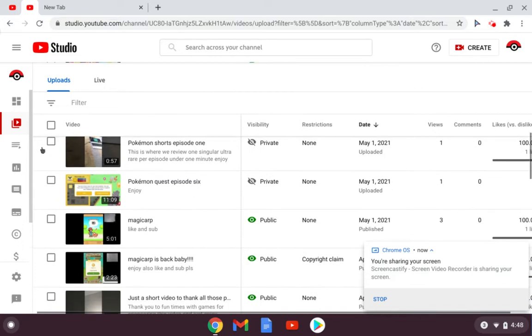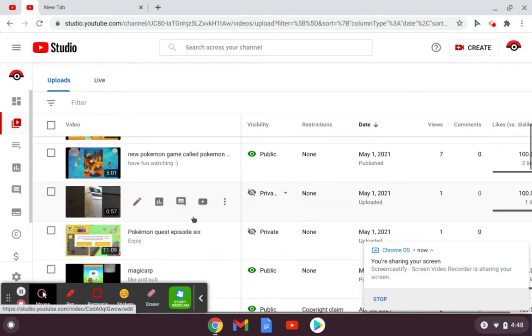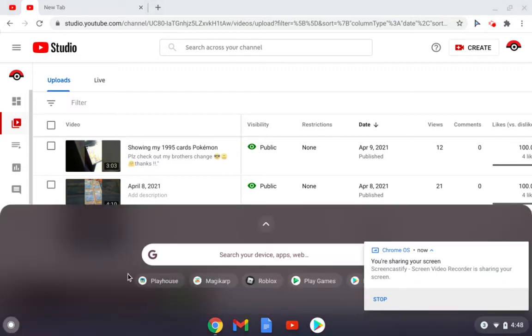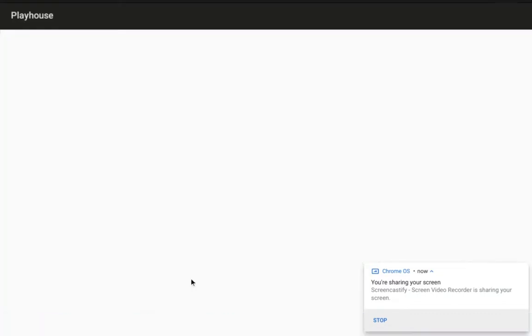So this is how I really make my videos, and you just put stuff together. But without further ado, let's do one round of Pokemon Playhouse. Let's get into this.